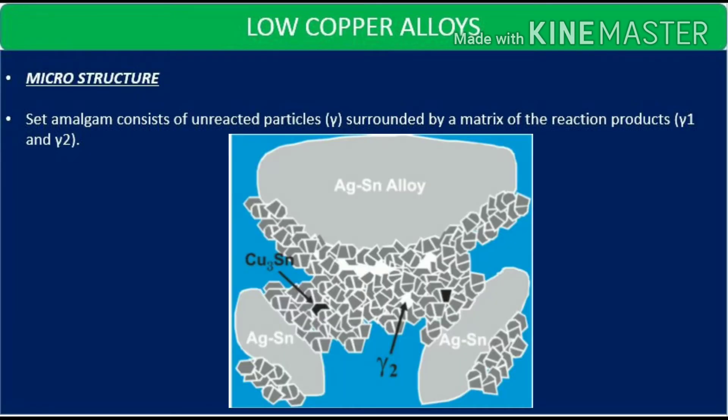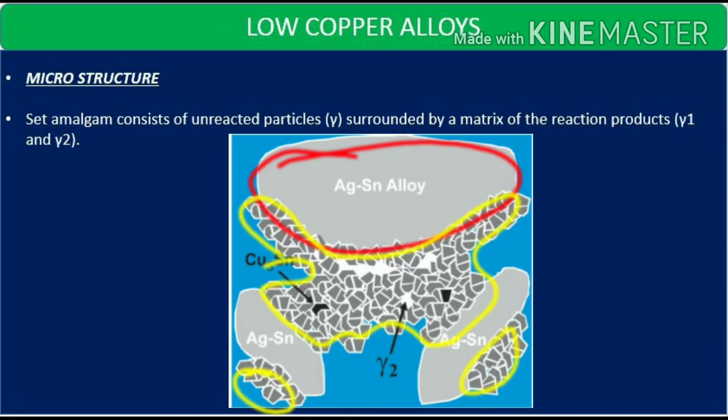Coming on to the microstructure: set amalgam consists of unreacted gamma particles, which contribute mainly to the strength of the amalgam, surrounded by a matrix of reaction products gamma 1 and gamma 2.